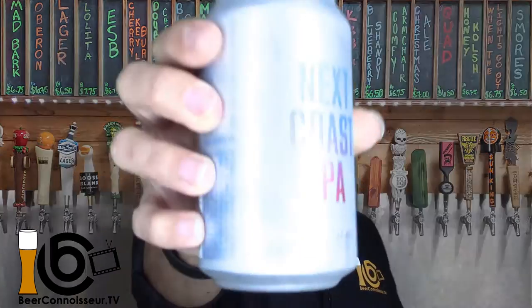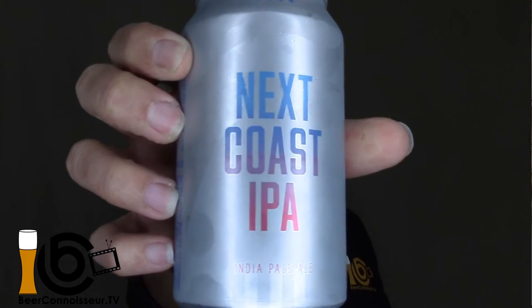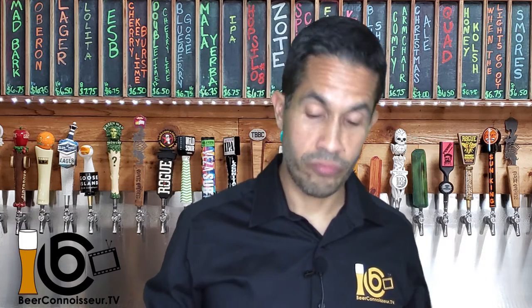Now today I'm bringing you an American IPA from our friends at Goose Island, which we know they make some good stuff. Today I'm bringing you their Next Coast IPA. Full disclosure, I got this from a variety pack I got from them. I don't think you can find this solo, so take that as it is.